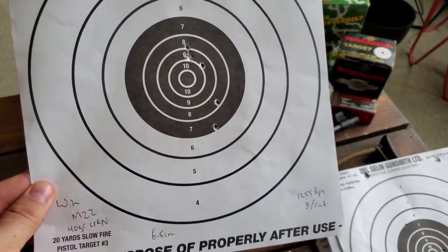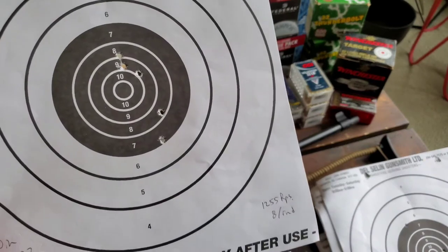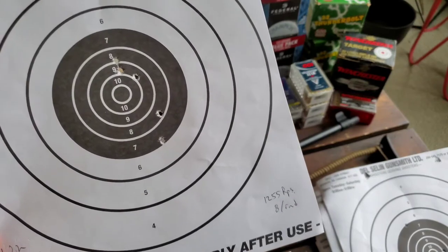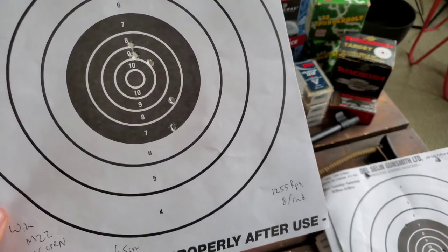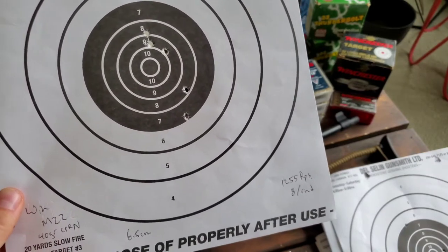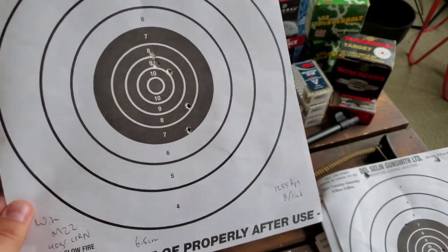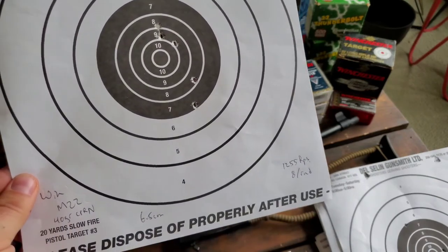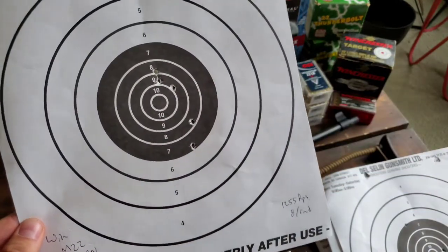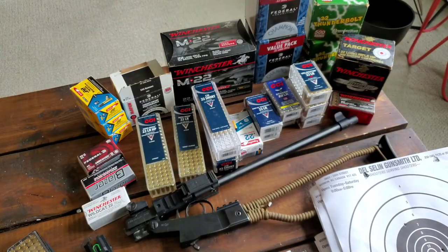Going into the Winchester M22 — in my autoloaders it performs okay, definitely not the best, and I'll go over those with my Ruger 10/22 and GSG Firefly. At 8 cents a round for a 40-grain round nose it's decent for plinking and hunting, but it opened up to about a six-and-a-half centimeter group. While that may be my breathing, it did start to spread more than the Remington, which is consistent with what I've found in the past.